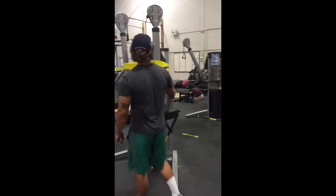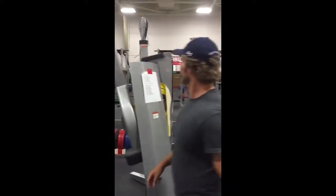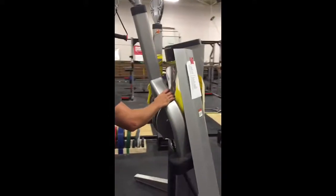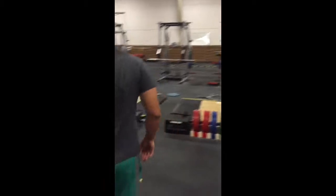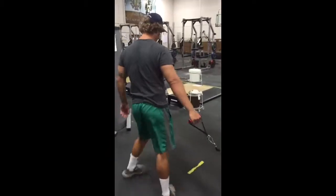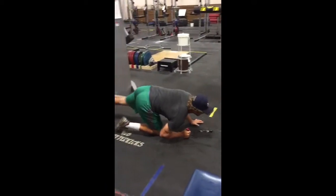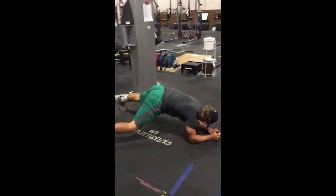Next is the Superman Cable Plank Pull. First, try to find a free motion cable machine that actually works. Once you've found the cable machine, pull the cable away from the machine, getting down into the front plank position.